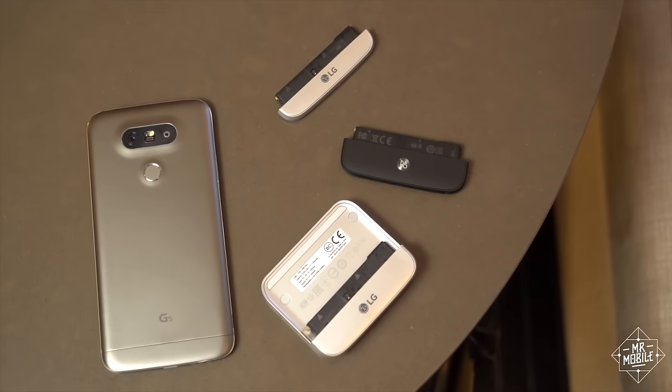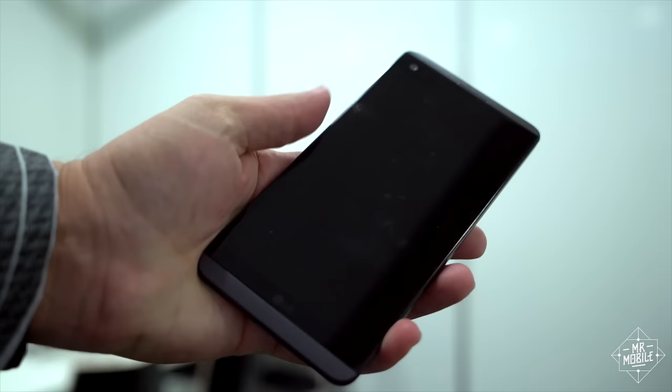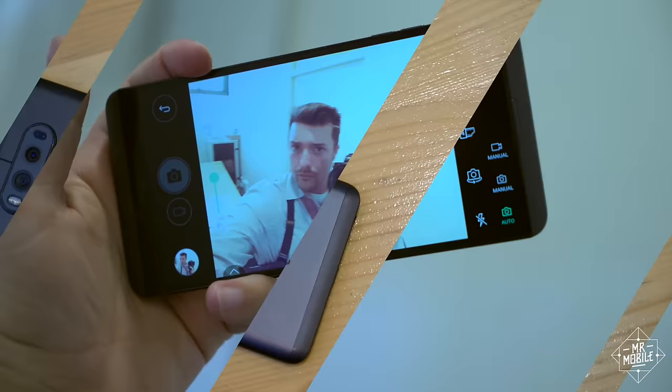LG hasn't had the best year when it comes to smartphones. Despite some innovative ideas, its G5 was not exactly well received. But LG has more than one smartphone line, and the newest in the V series has more than a few tricks under its unassuming shell. From IFA 2016 in Berlin, I'm Michael Fisher with some first impressions of the LG V20.